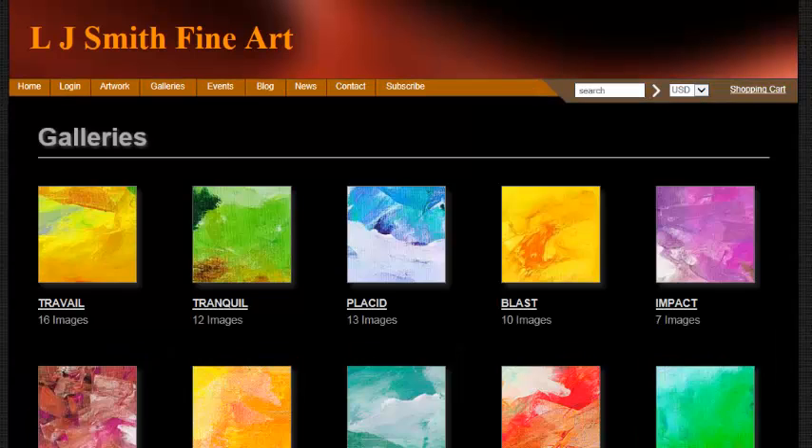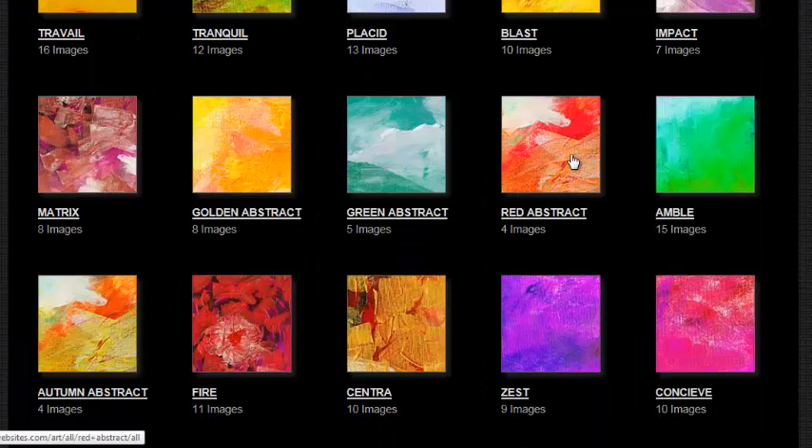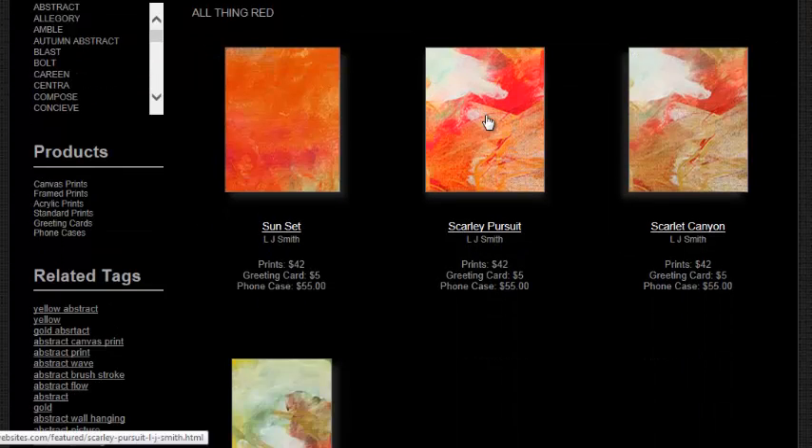Let's go to the gallery. Let's go to red abstract and let's choose this one.